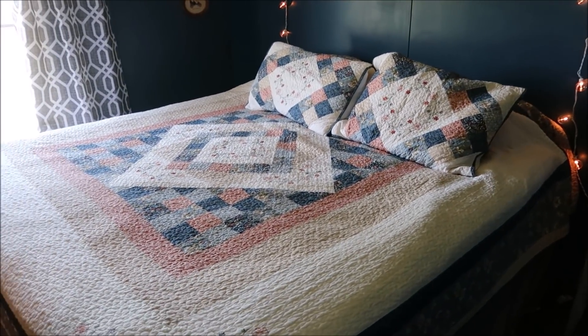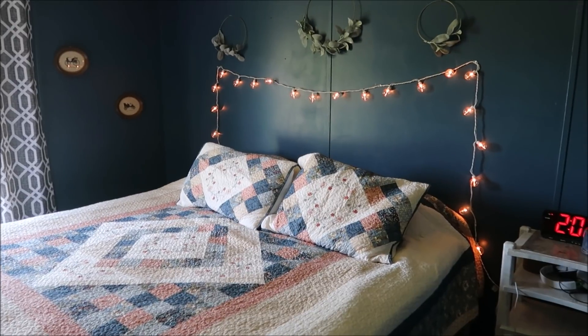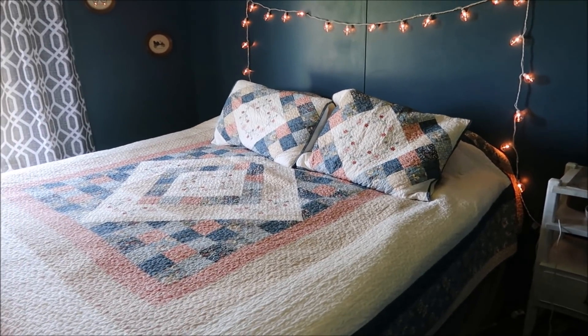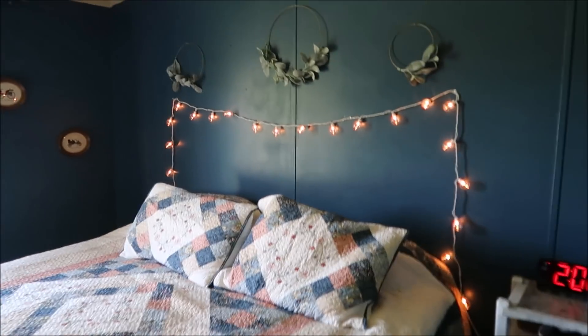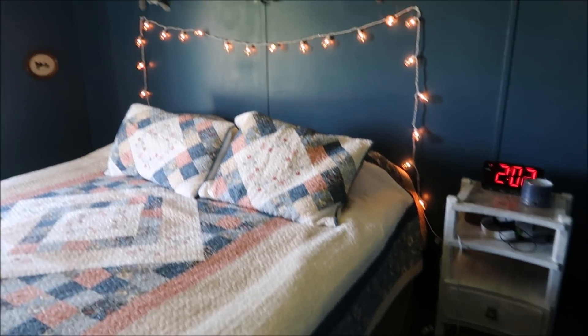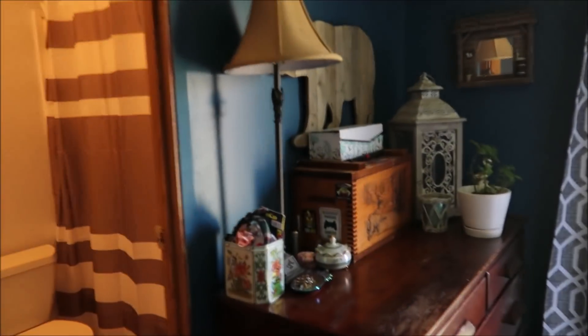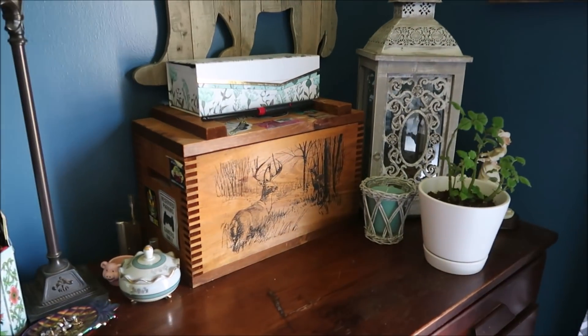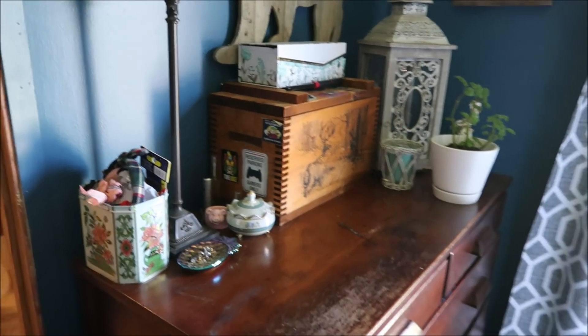We got a king size bed in here. The room is actually pretty big for a single wide trailer, but the bed is huge, so it makes the room look pretty small. I just decorated it kind of minimally so that way it doesn't look smaller than it is. And then this is just our little dresser over here with my little plant, but this is what the bedroom looks like now.